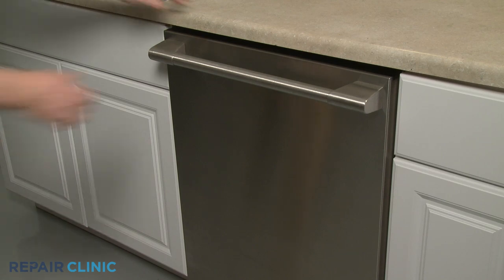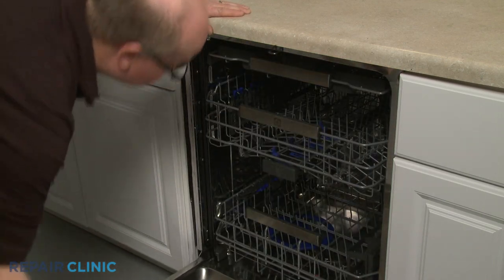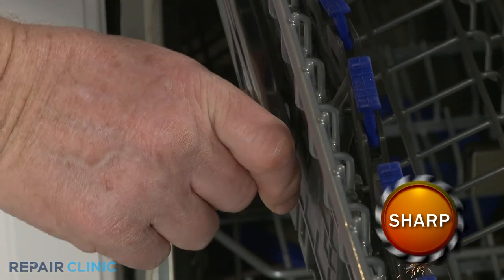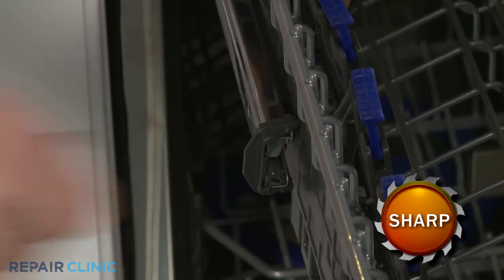To replace an upper dish rack rail in your dishwasher, pull the upper dish rack out and rotate both front stop clips outward to fully remove the rack.